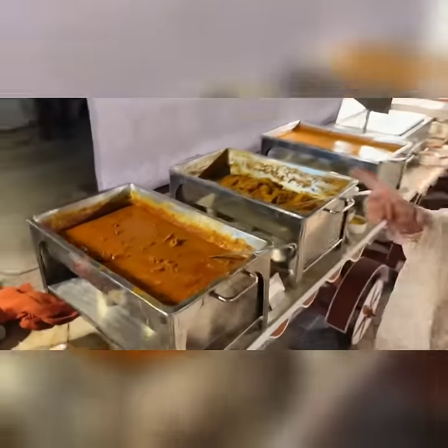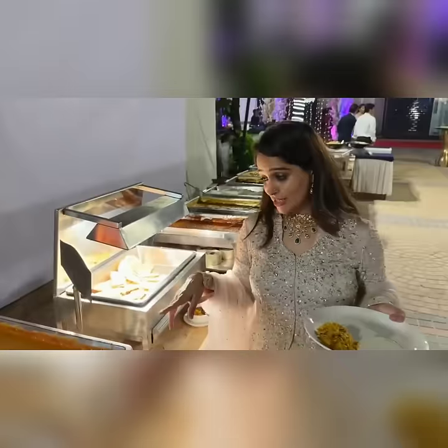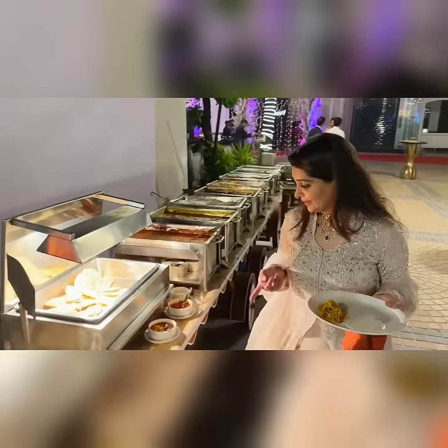This is mutton roganjosh. This is murk kadhai. This is chicken red thai curry — this is if you don't want to eat Thai. This is pappar — I know this because I have a little child. This is a pappar.